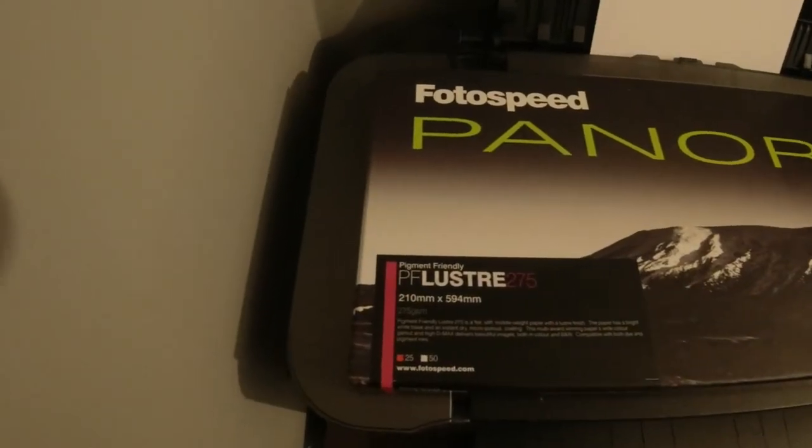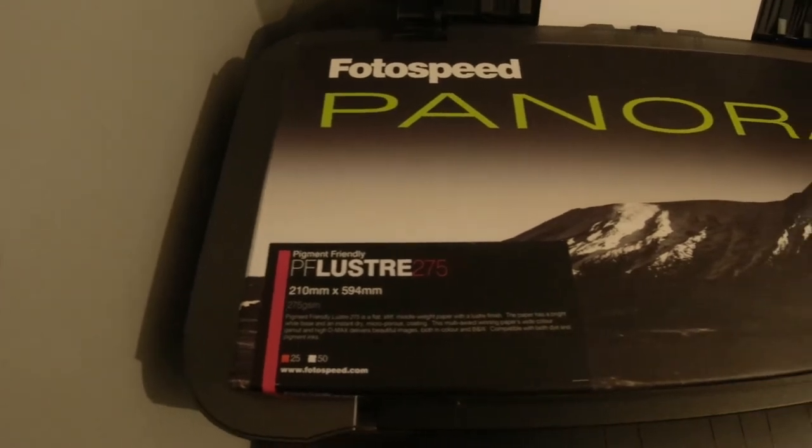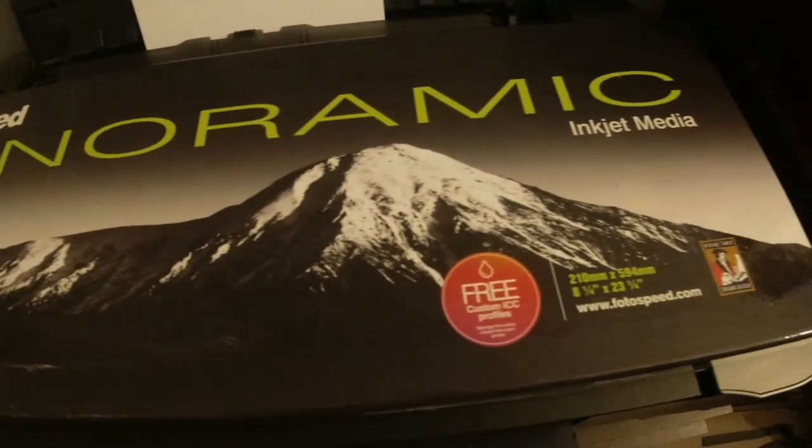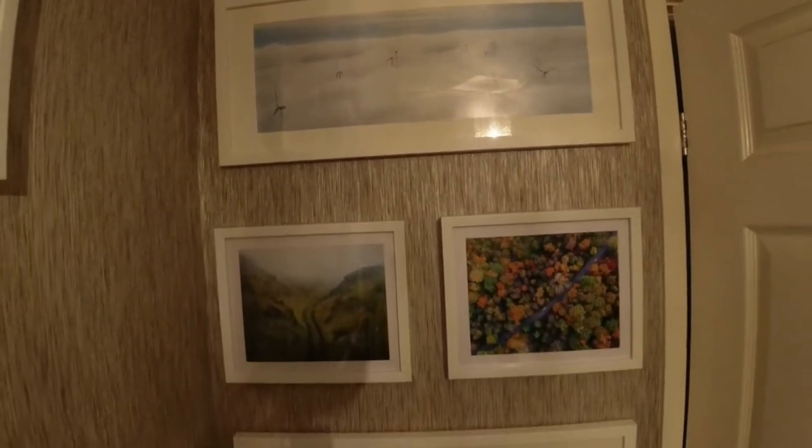I've loaded the paper into the printer now. I've used PhotoSpeed before, mainly for the panoramic images I do with the drone. We'll set this off going and see what it's like when it's done.